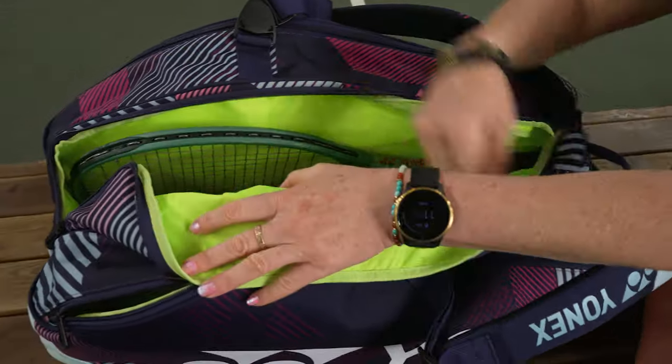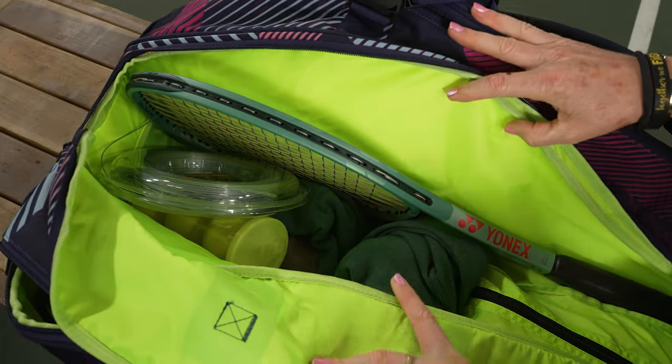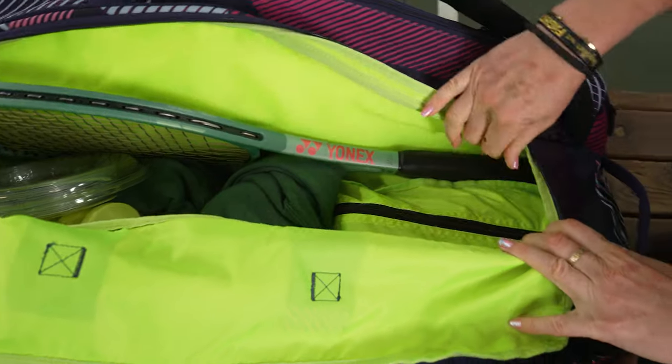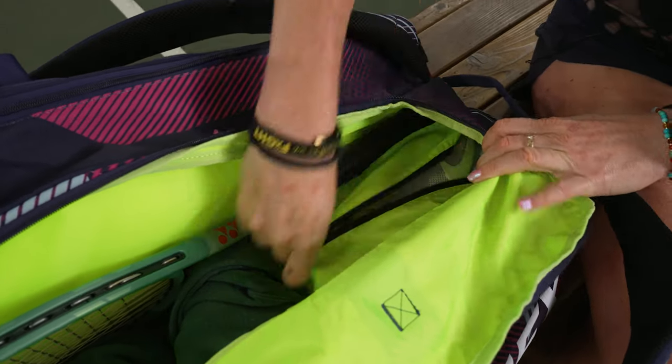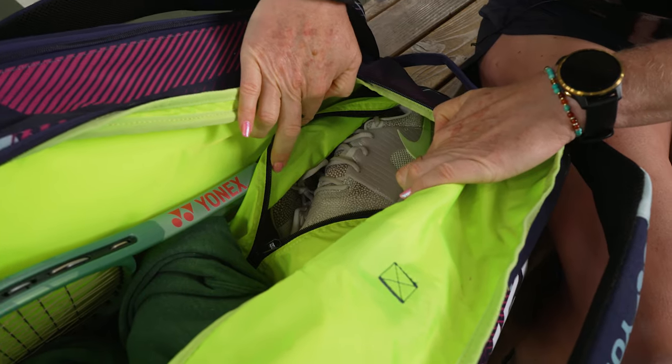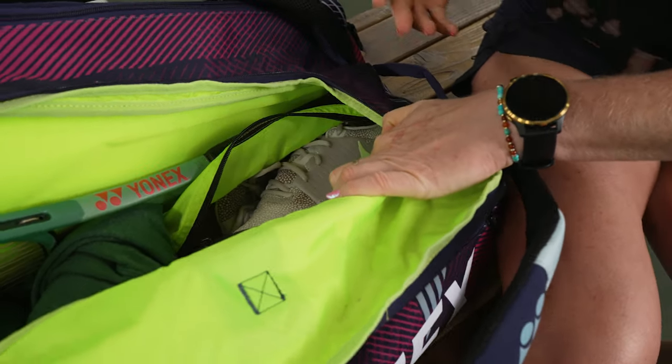I've filled the middle compartment with one racket, strings, a hat, a sweatshirt, and tennis balls. The shoe tunnel has access through this middle compartment, so if you want to throw your shoes in from the top of the bag, you can definitely do that.